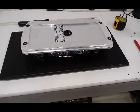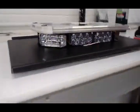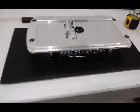How are you doing? It's George at Wicked Warnings. We're working on an Ikari mount with the Wayland minibar here. I just want to show you how we mount them.